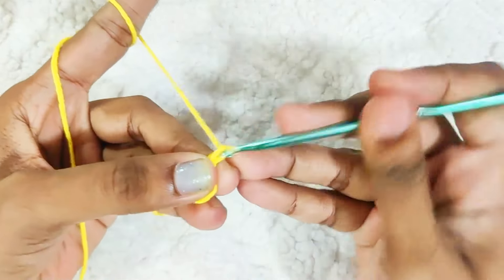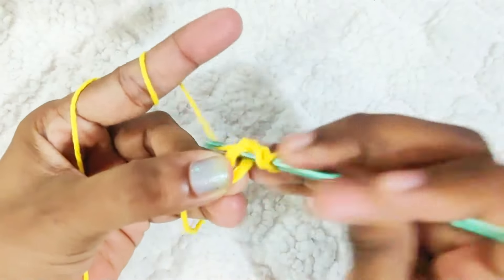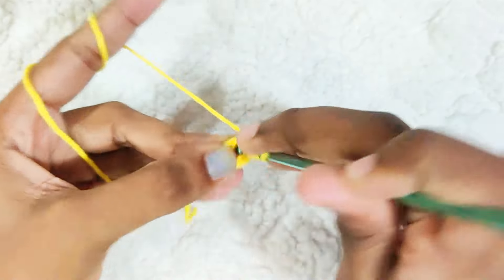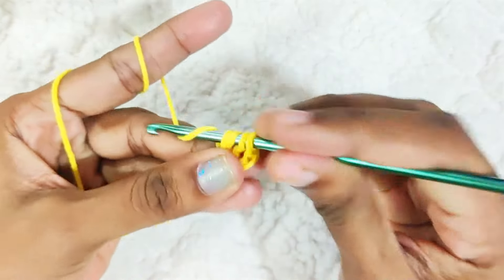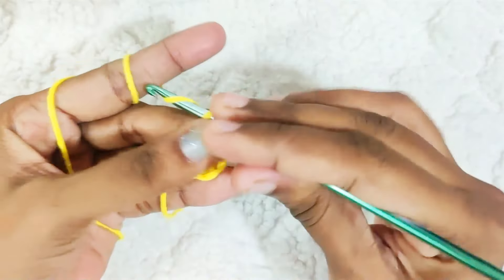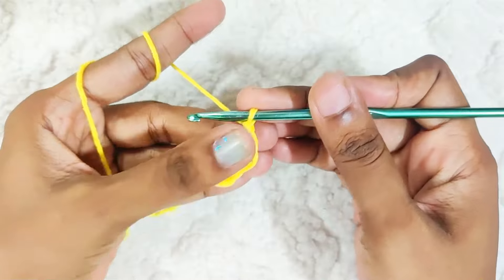Chain 2, then make 1 double crochet cluster in the stitch. Start off with a double crochet but do not finish the stitch. One more time — you'll have 3 loops on the hook. Pull through all the loops and chain 1. That's 1 cluster stitch made.